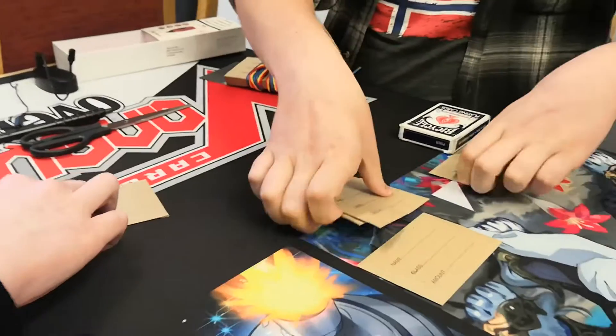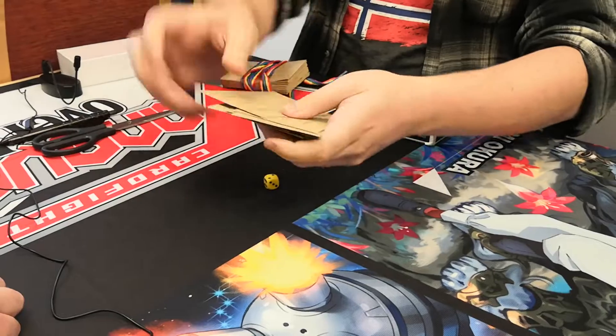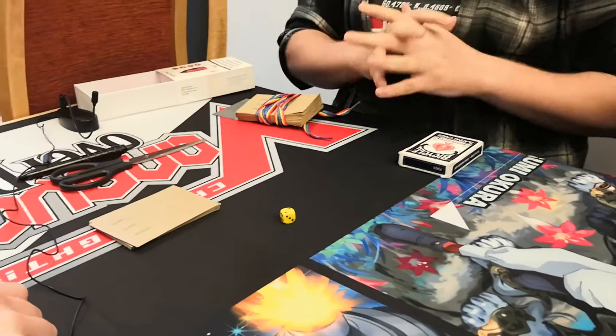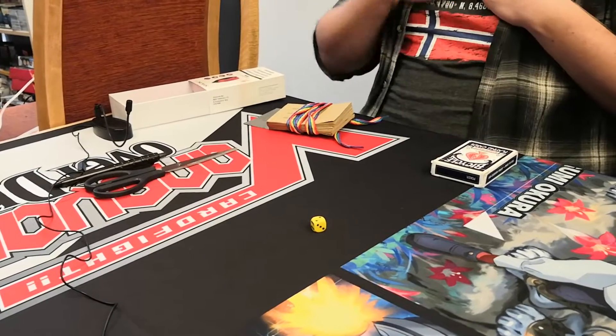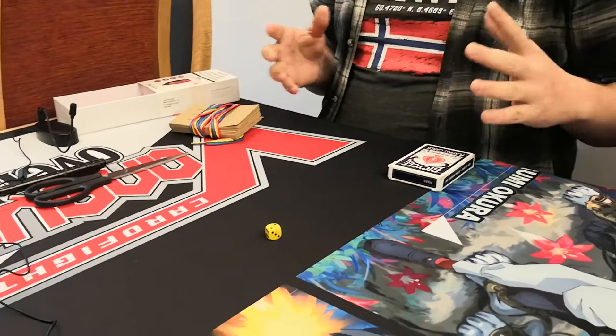Also there are cards in each of these. Six envelopes — one of them very expensive, the other ones not so much. Could you give those envelopes a mix up for me? Then once you've done that, give it a good mix up so that none of us know where anything is.